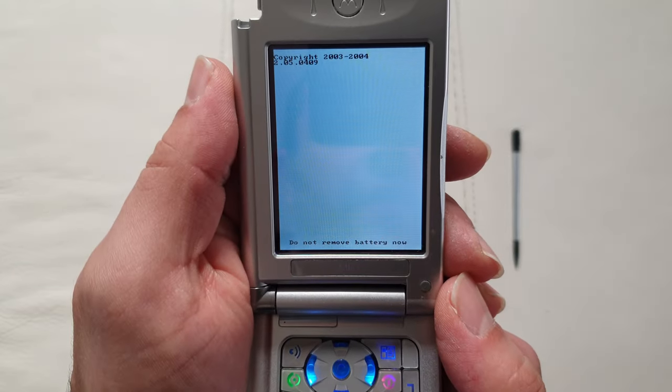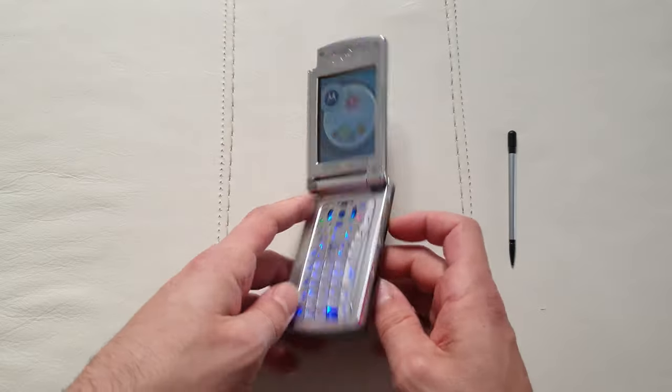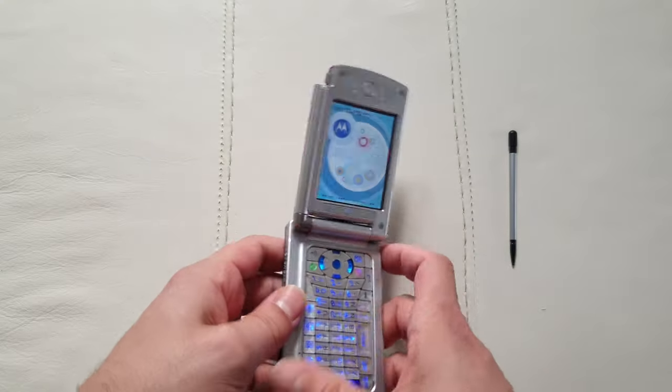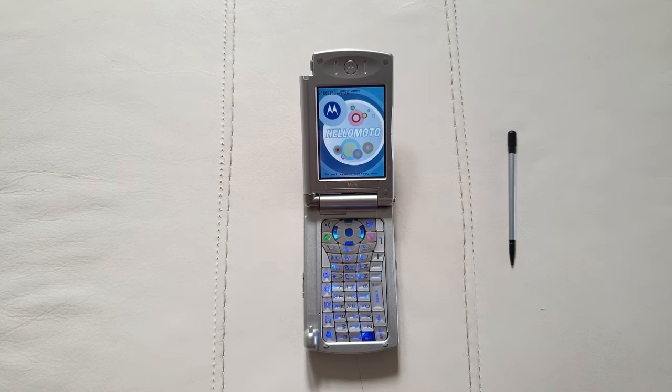Check this out — 2003/2004, 'Hello Moto'! Check the backlight on that keyboard, absolutely mad. The simple fact that a prototype device still works after almost 20 years is pretty mind-blowing. I guarantee you that none of the dual-screen devices we use right now are going to work in 20 years' time. It's so quirky, and you're probably never going to see another one.